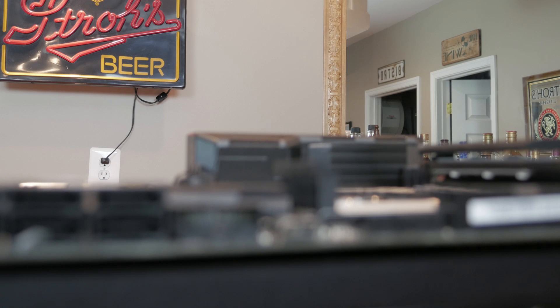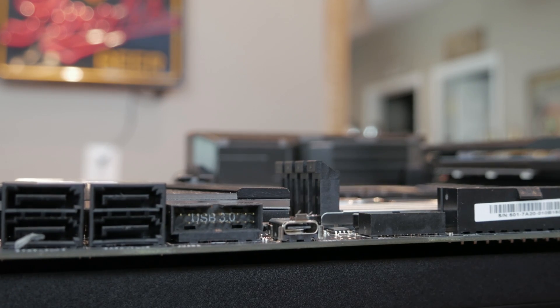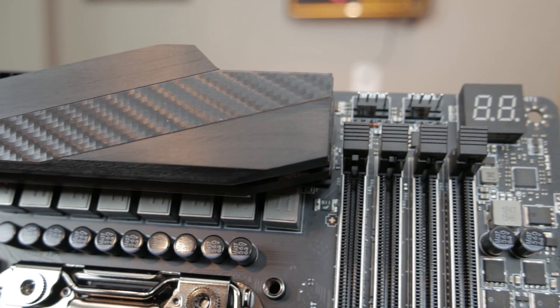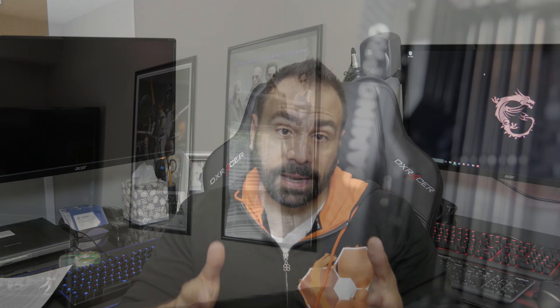One thing I do like about the board is that there is an internal USB 3.1 Type-C header, which will allow for connectivity through the front panel and could potentially afford an additional way to plug in things like VR headsets in the future. I also applaud MSI for including an LCD post-code readout. Some manufacturers are going away from this — it's something I missed when I switched to the X99 Sabertooth. There were times when the system wouldn't post and I didn't know why, so having the post-code readout makes diagnosing problems a lot easier.